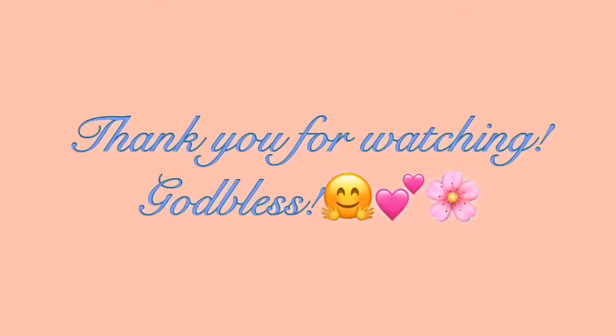That would be all. Thank you so much. God bless.